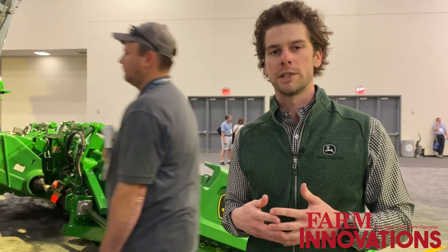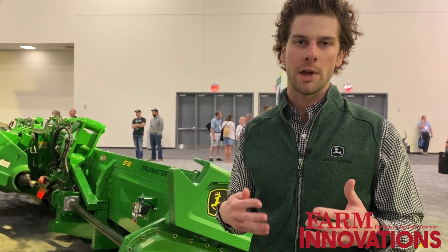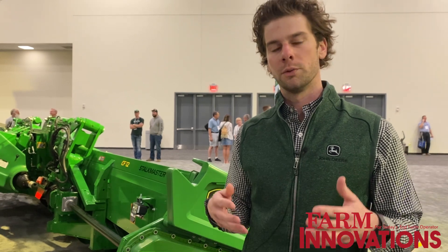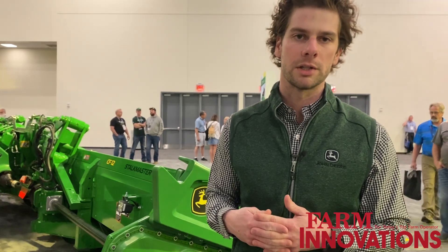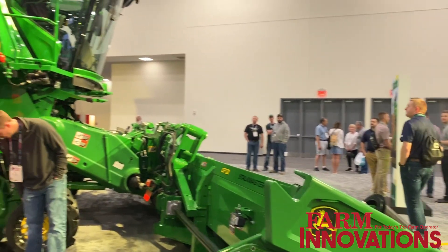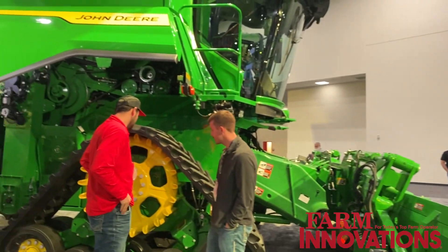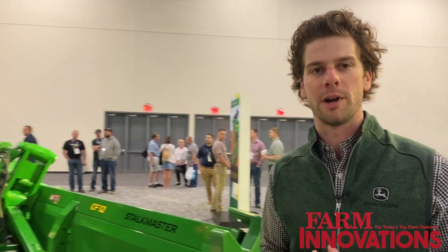We're also bringing harvest settings automation to the S7 Combine, which is a feature that will automatically adjust the five combine settings. Through the utilization of both of these technologies, our customers will experience up to a 20% productivity increase through harvest automation. I'm happy to be here at Commodity Classic in Houston introducing the new S7 Combine — I appreciate you stopping by our booth.